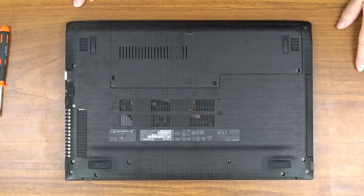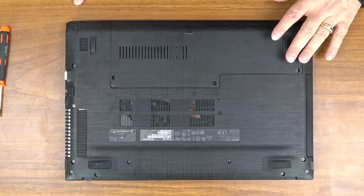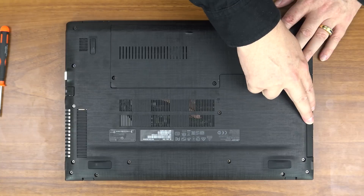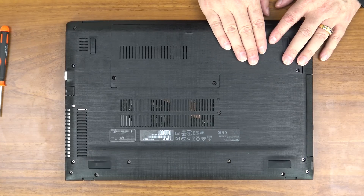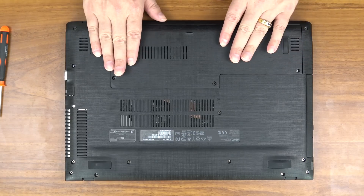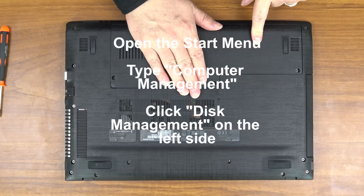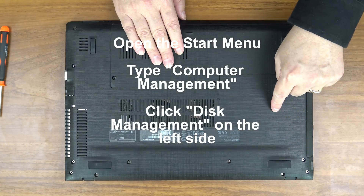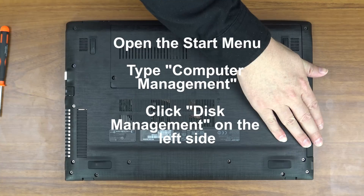At this point the hard drive is installed and the system will recognize it. However, most new hard drives do not come pre-partitioned and formatted, so while Windows knows it's there, there will be no drive letter associated with it. Normally your C drive will be your solid state drive; because this has a DVD drive that will be D, and then your hard drive or extra solid state drive would be set up as E. When you boot up to Windows, press the start key on the keyboard to open the start menu, type in Computer Management, look on the left hand side and click Disk Manager — it'll show you all your drives, including the hard drive we just installed.